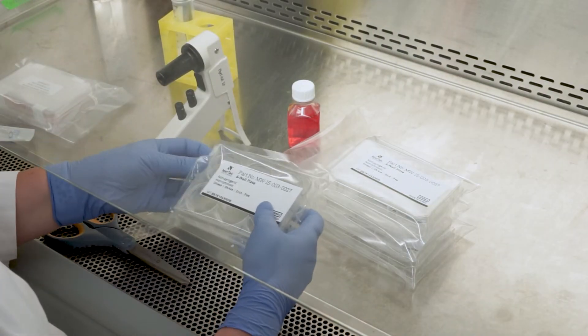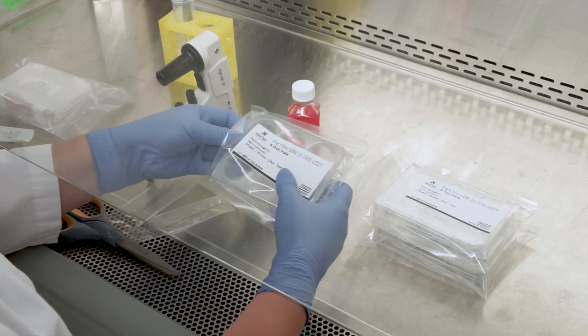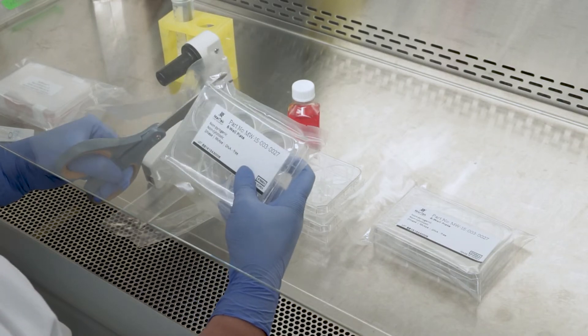Using sterile technique, place the assay medium and the four six-well plates in a tissue culture hood. Remove plastic wrapping from each of the six-well plates and label each plate accordingly, as you see fit.